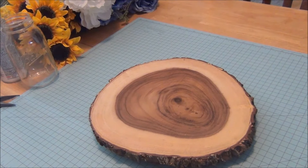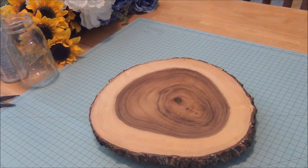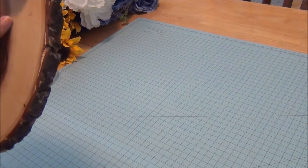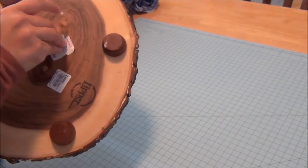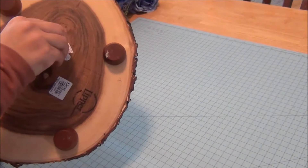Continuing with the wedding theme, I have another centerpiece decoration idea that I'm going to be doing for my brother-in-law's wedding. I wanted to show how simple it is. I have this wooden cake stand — I picked it up from HomeGoods for $12.99 on a haul a while back and haven't used it until now, just for demonstration purposes.